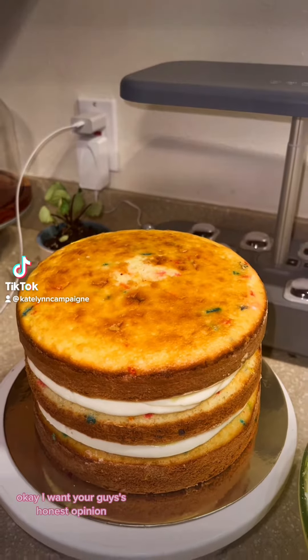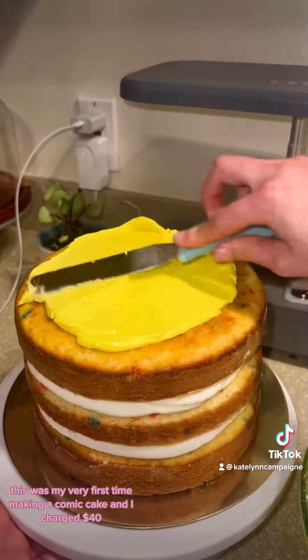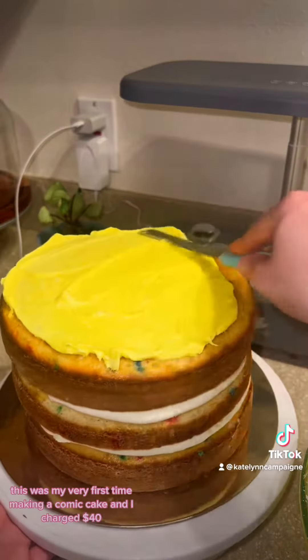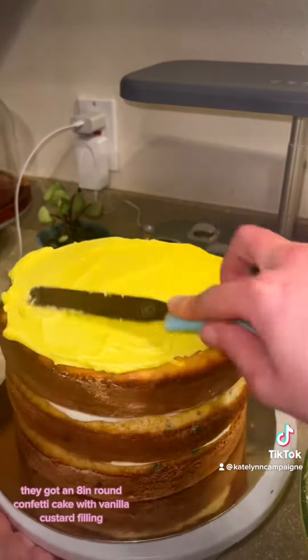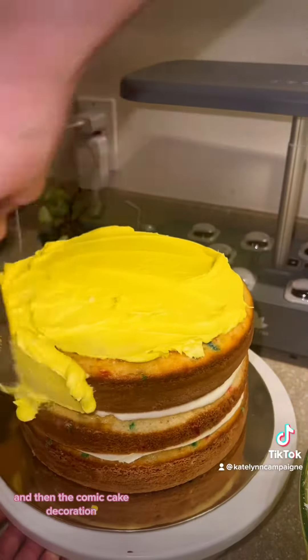I want your honest opinion. This was my very first time making a comic cake, and I charged $40. They got an 8-inch round confetti cake with vanilla custard filling, buttercream icing, and then the comic cake decoration.